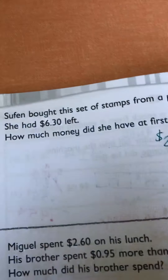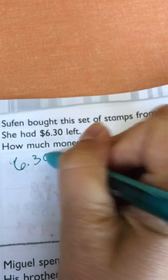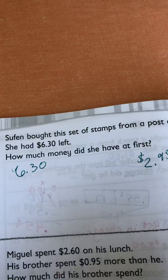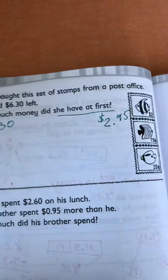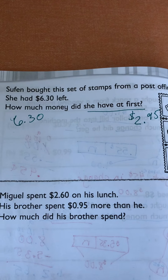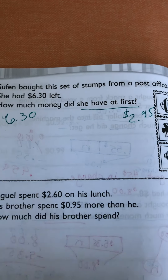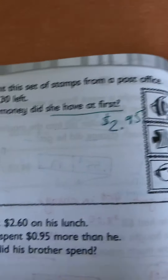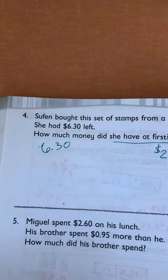She started out with $6.30 left. How much money did she have at first? At first means what did she start with? So wouldn't that mean that we would have to add these together to figure out what she started with?